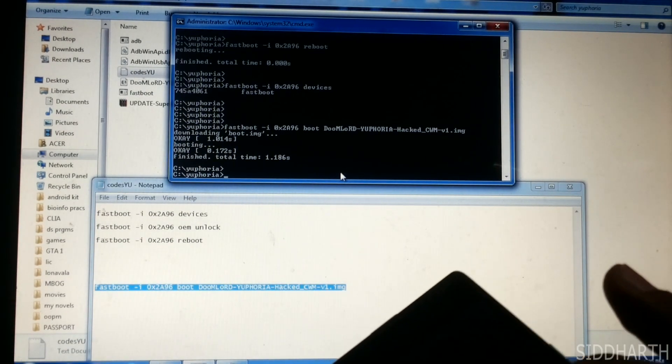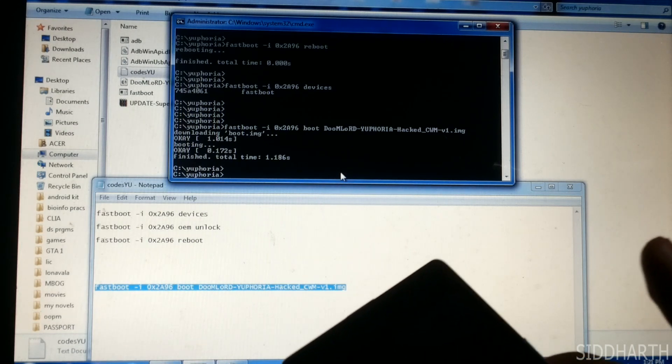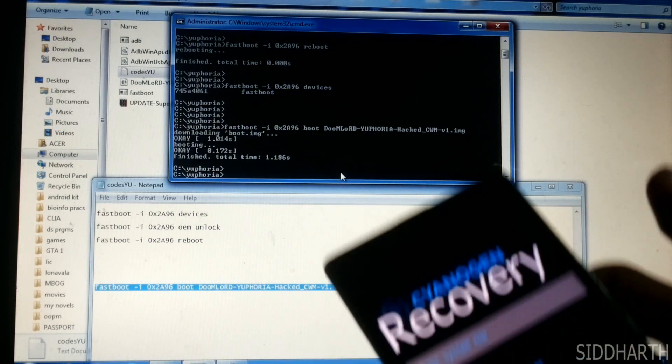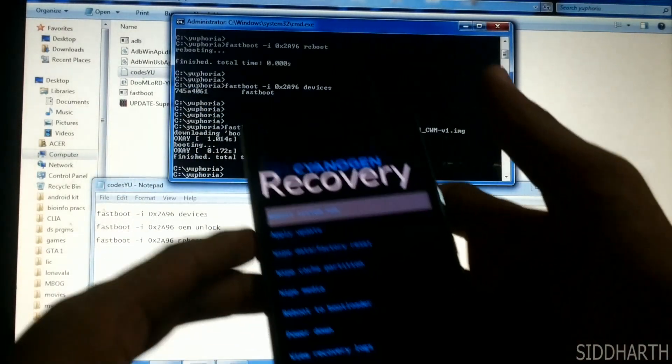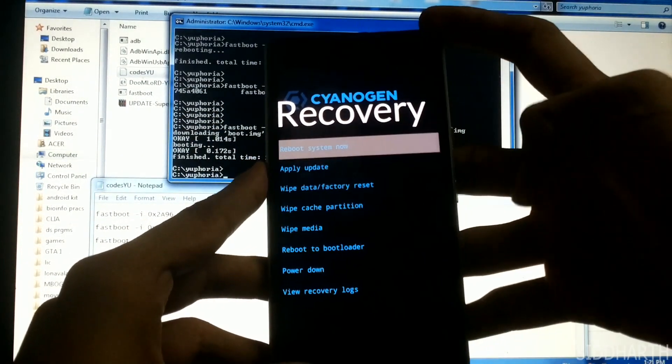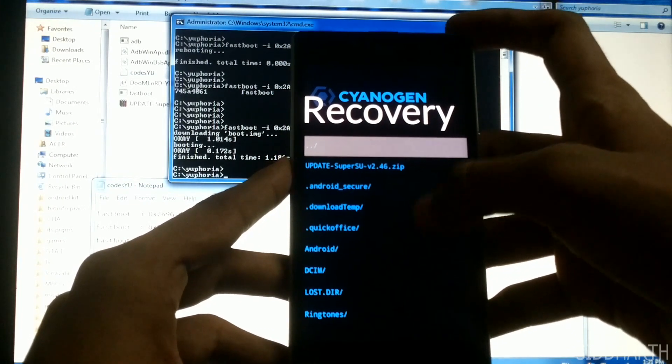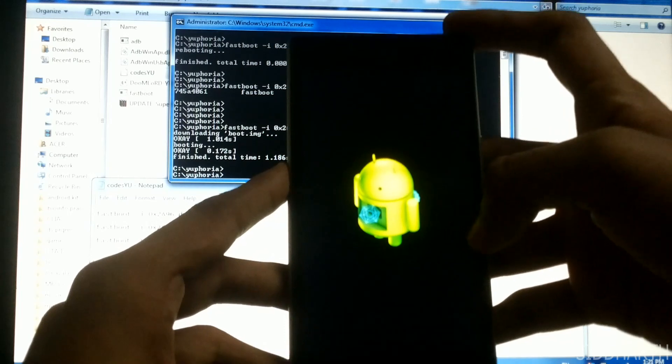The recovery is getting flashed. So we are into the new recovery. Now go into apply update, choose from external card and update to SuperSU.